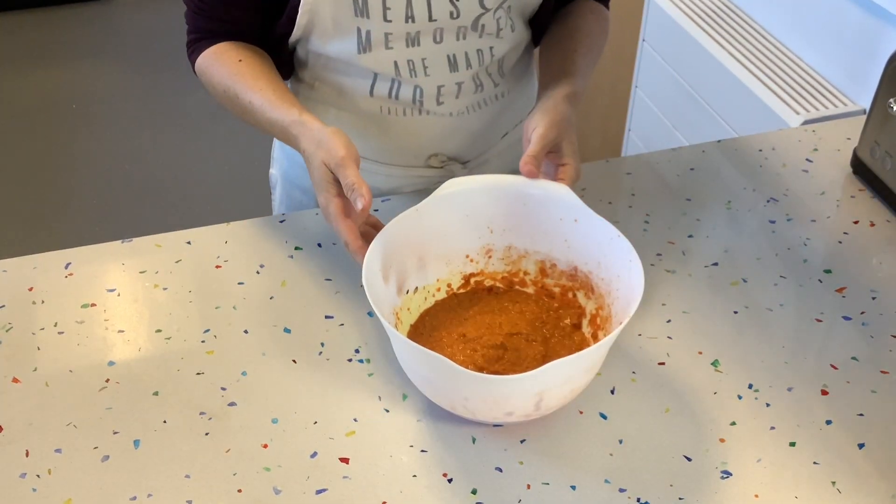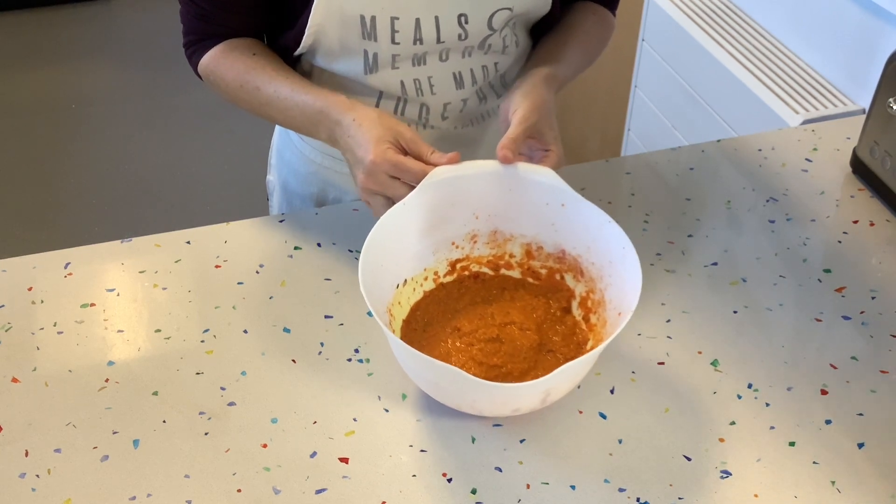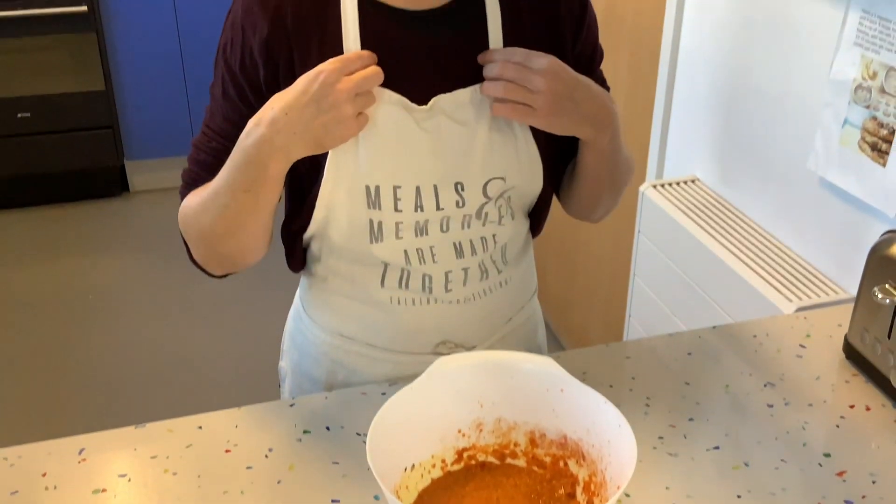So this is our curry paste ready. This should be enough to do about four or five recipes — we're only going to need a little bit. The rest you can either keep in the fridge for a week or keep in the freezer for about three to four months.